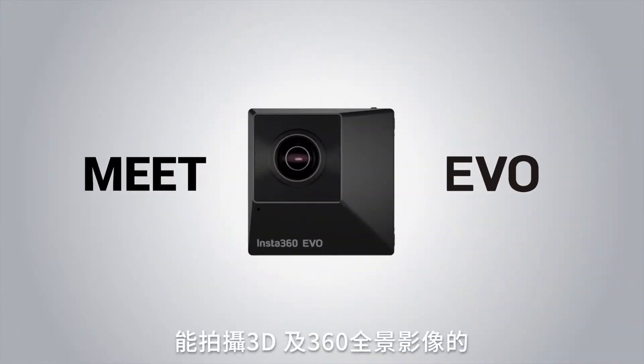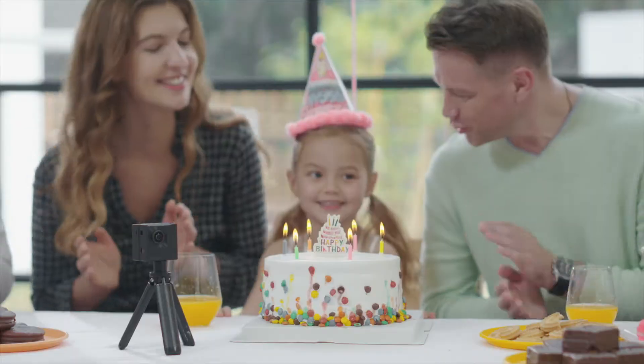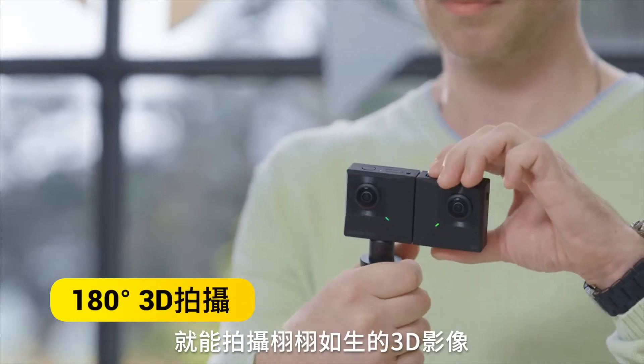Meet EVO, the foldable camera that shoots 3D and 360. EVO's eyes are just like yours — open them up and shoot lifelike 3D.